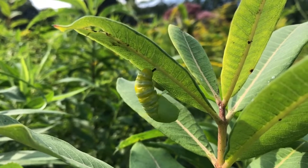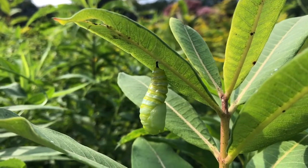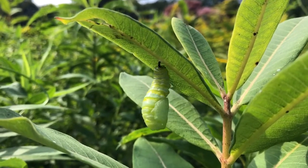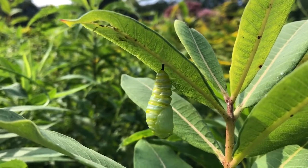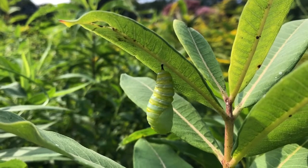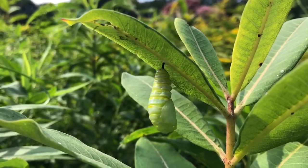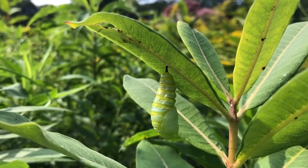And finally finish shucking off its skin. So this is a soft pupa at the moment and it will harden over the next hour.